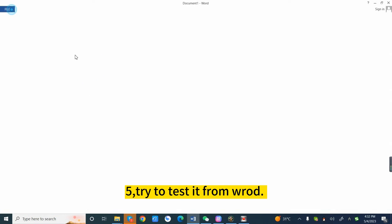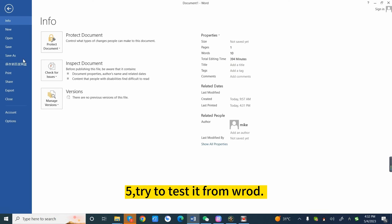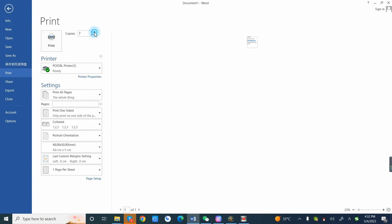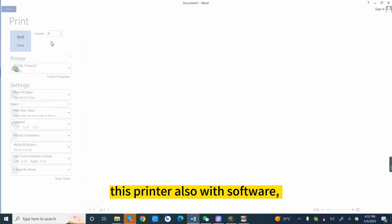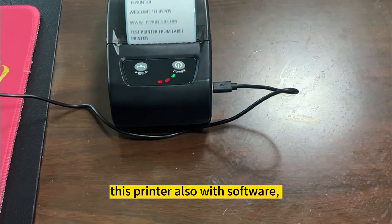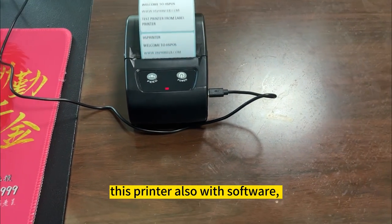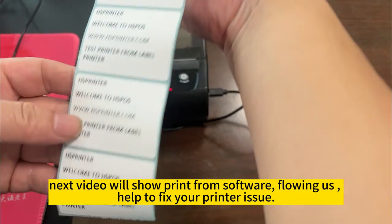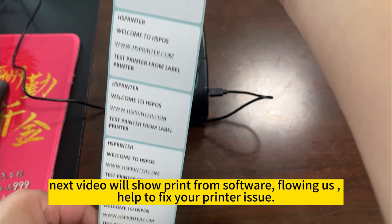5. Try to test it from the roll. This printer also comes with software. The next video will show how to print from the software — follow us to help fix your printer issue.